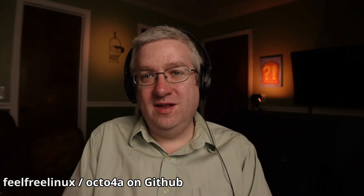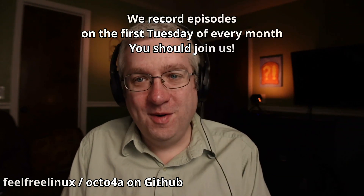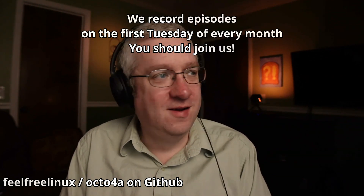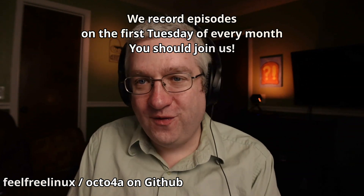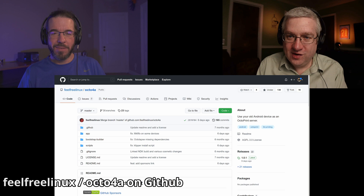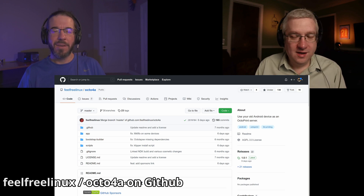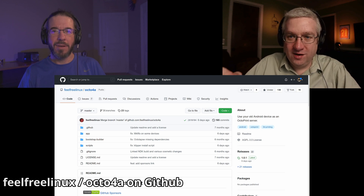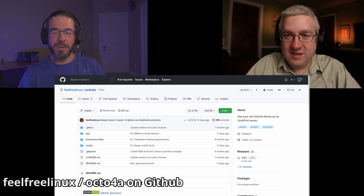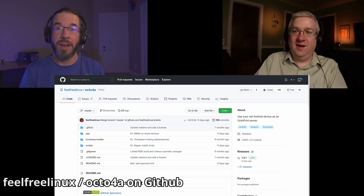The first thing we have on the list here — and I think this is just fantastic — I'm trying to remember where I saw this, on Twitter maybe? It's Octo4A. It's OctoPrint for Android. It's an APK that you install — you have to sideload it onto your Android device, it's not in the store — and you can run your 3D printer with this. You plug your 3D printer right into the USB-C port on your printer, and it's fantastic.